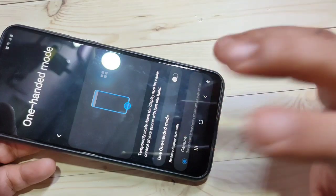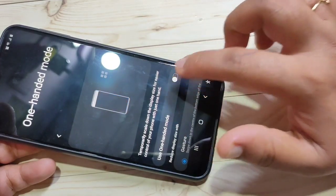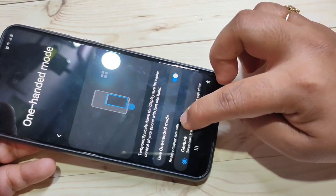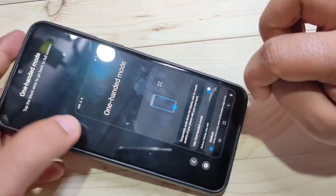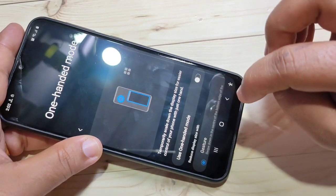If you want to enable One Hand Mode again, turn on the option and just swipe down at the home button. You can see One Hand Mode is here. Simply in this way you can enable One Hand Mode on this device.